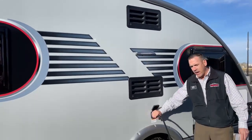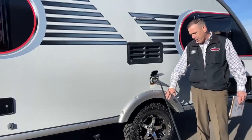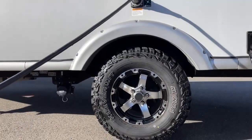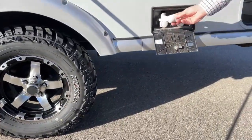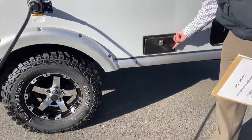Right here you do have your 30-amp power — we do have it plugged in right now. You do have this really aggressive, high-clearance stance with a mudder tire and aluminum wheel. And right here is your outdoor shower if you want to clean off the dog, wash your boots, or just rinse off after hiking.